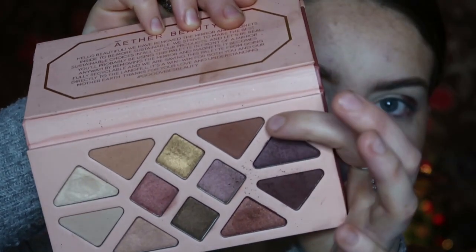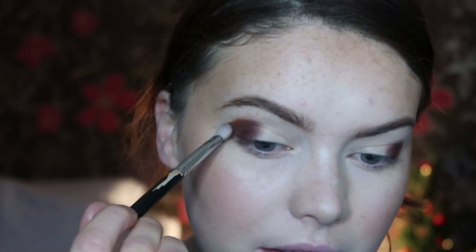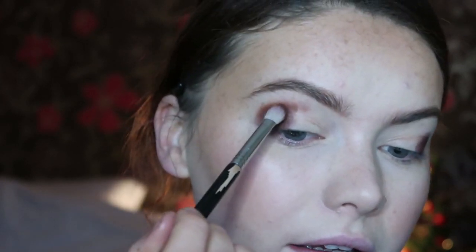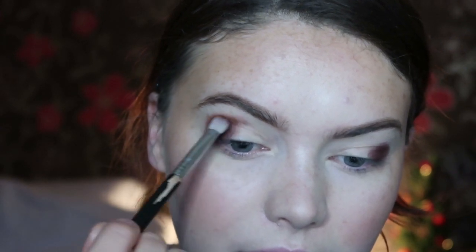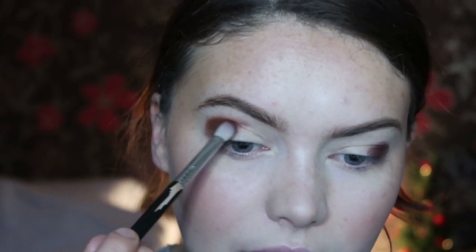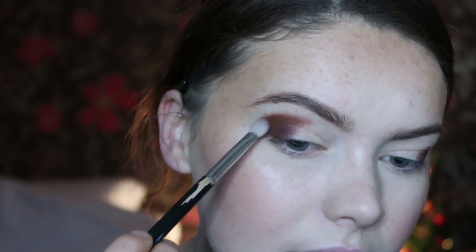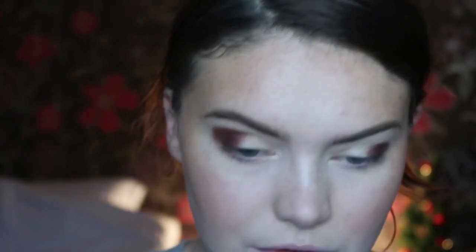I'm going to take the exact same brush and go in with a shade called Balance, which is this matte brown here. I'm going to use that to start blending out this darker shade. You'll see just how warm these colours are — they actually almost come out much warmer than they look in the pan on the lid. Very slowly blending this out.